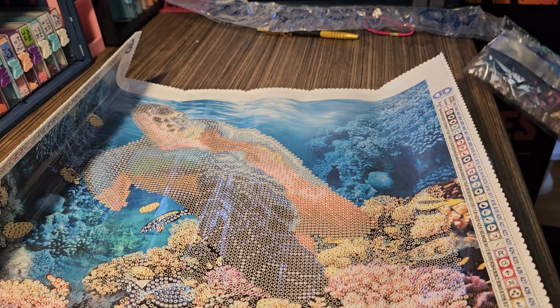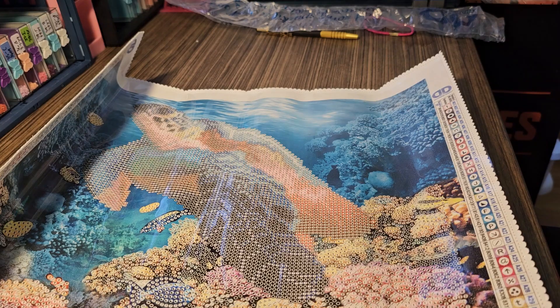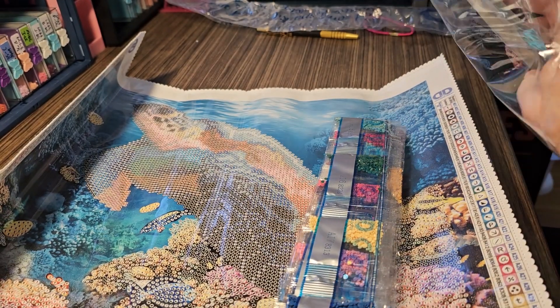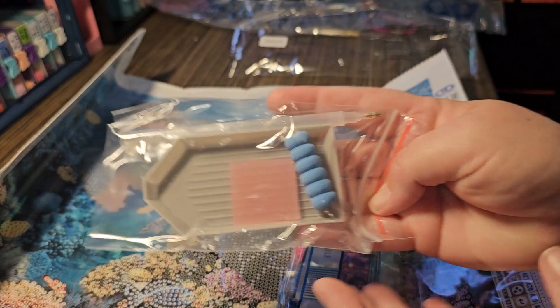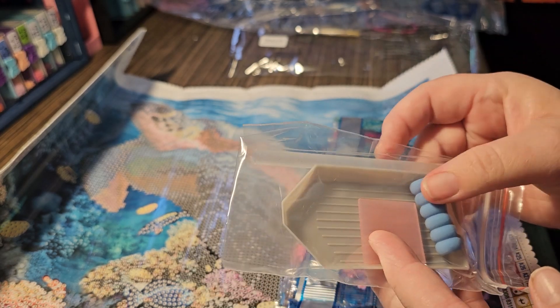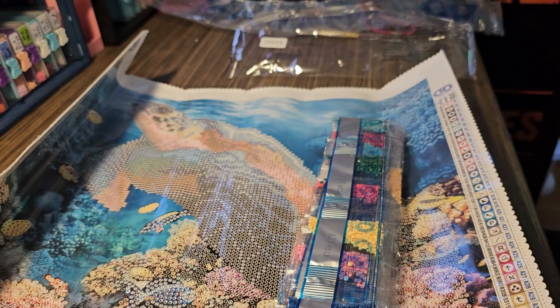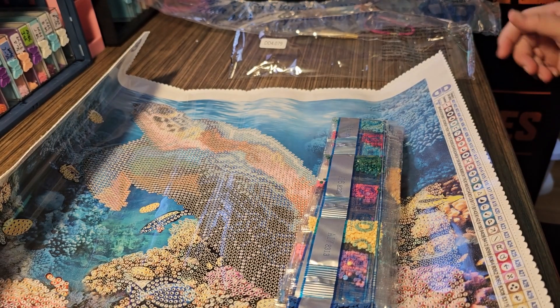I'm going to have all of my diamond paintings eventually on my little spin wheel to pick which one I want to do next. So we have our toolkit, which is a typical toolkit - you've got a pen, a squishy pink piece of wax, and a gray boat, just like the green boats except it's gray.